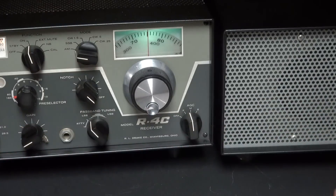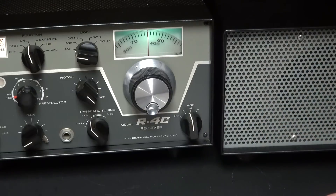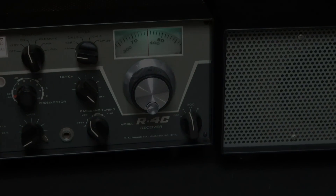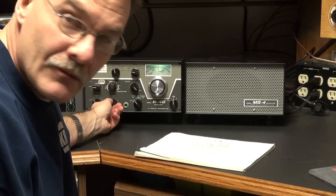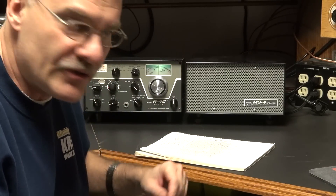Alright, so now let's switch over to the D-Lab Audio Mod, and we're going to use the same receiver. I think you'll enjoy the audio. Alright, so now we're on the same receiver with the D-Lab Audio Mod. I'm going to bring the camera closer so you can take a listen to it.